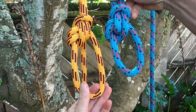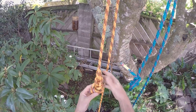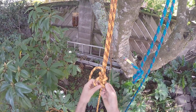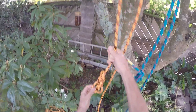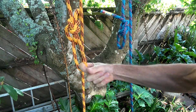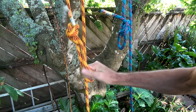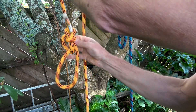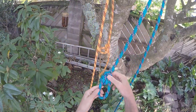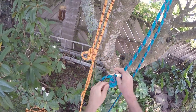If the Yosemite bowline is tied very small, that loop that is only attached to the tail can sometimes be confused for the actual secure loop. If the climber attaches to that tail loop, the knot will completely fail. The tail will pull out and the climber will fall. I've seen this happen.